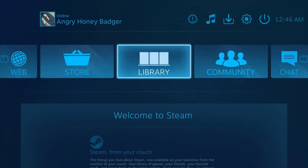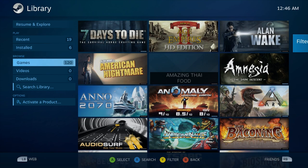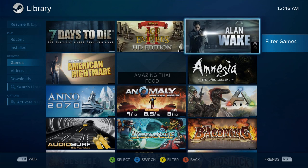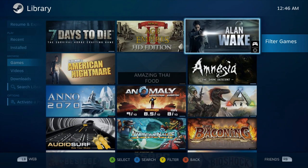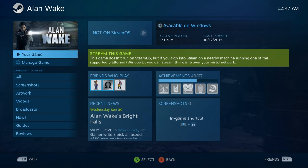If we want to go back, we just hit the Steam button on top of the controller and it takes us straight back. I've downloaded a few games to see how everything works. So let's go to our library — we own 120 games, but you can filter them, because with SteamOS not every game will run on this machine. For instance, Alan Wake does not currently run on SteamOS, so I could stream that game to my living room from my PC instead.